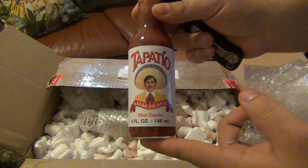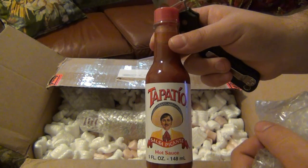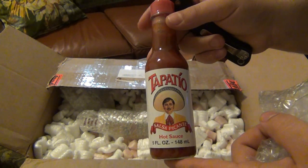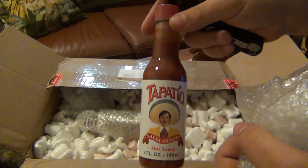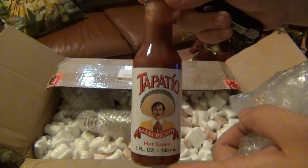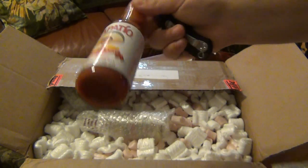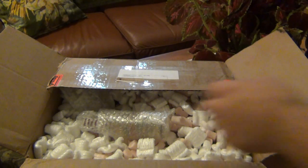We have Tapatio. I've heard a lot about this — I know a lot of people have it out on the West Coast. Specifically Reckless Eating. I like to plug them when I can because they're cool guys. Mad Zion and Chris Reckless — cool channel, check them out. They love their Tapatio over there and I've never had it before, so now I'm gonna try it.